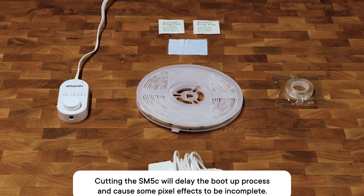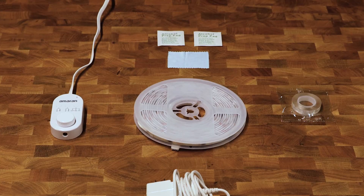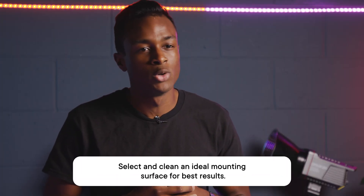To get started, use the included cleaning kit to clear off any dust or particles that could impair the adhesive on the back of the LED strip. Smooth, dry surfaces are ideal for the most secure mounting. Stay away from fabric, non-glossy textured walls, rough plastic, and frosted glass.